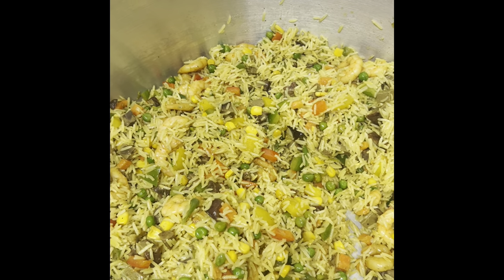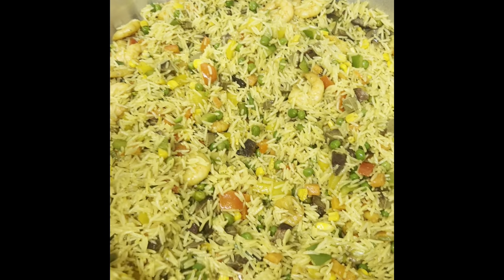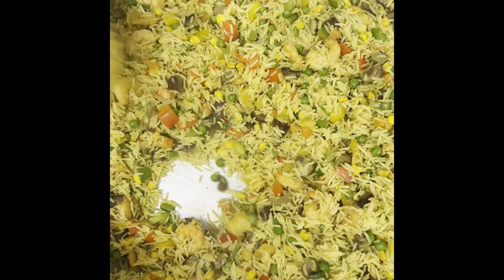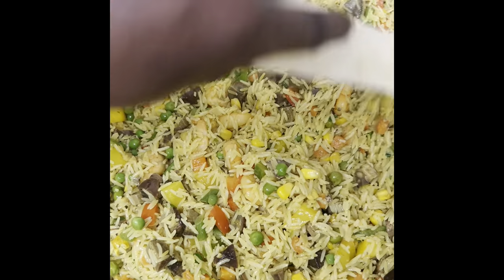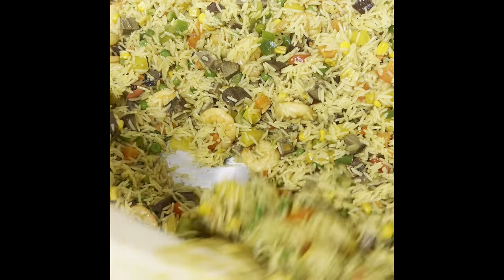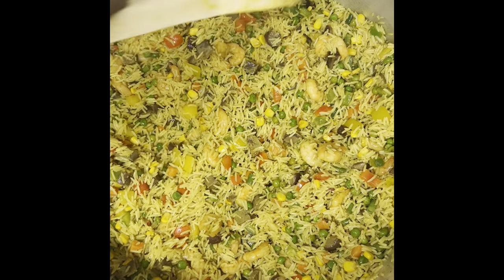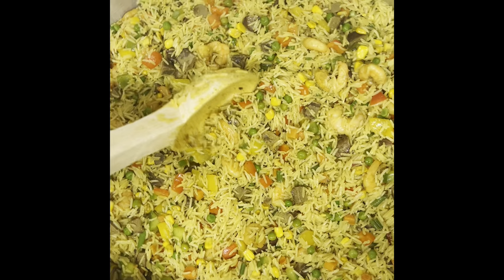It's better than what you get outside — proper home-cooked food. That's what we have for you today. We've told you the benefits of eating vegetables and all of this. Thank you so much for watching, I appreciate your support. Let me taste it now.